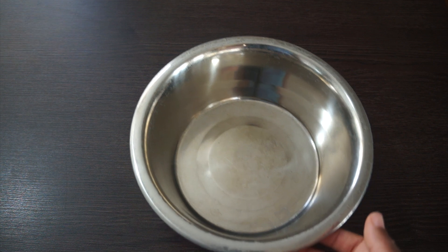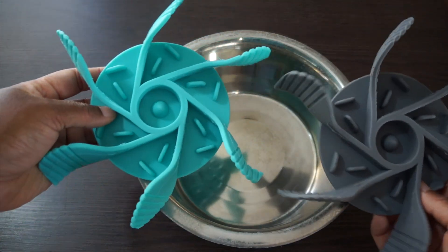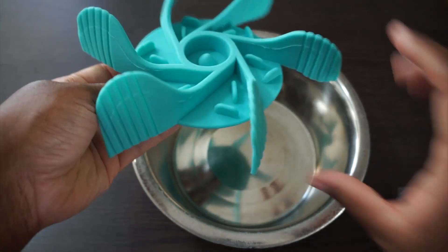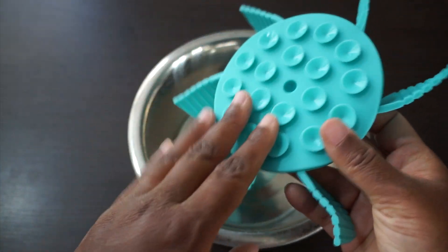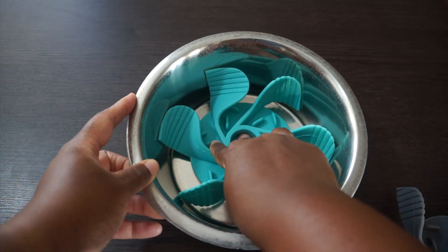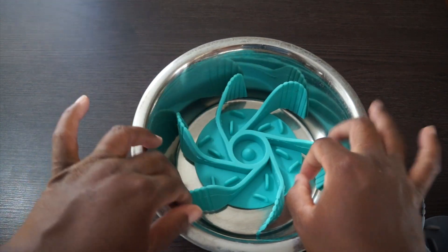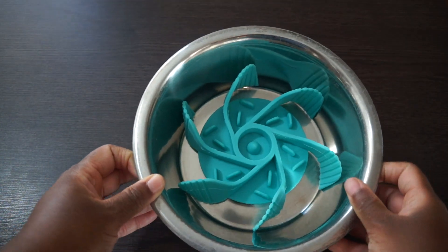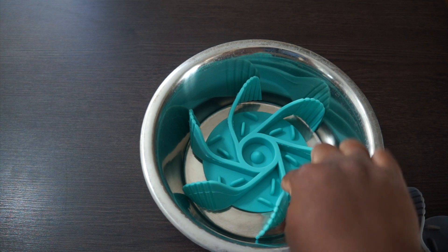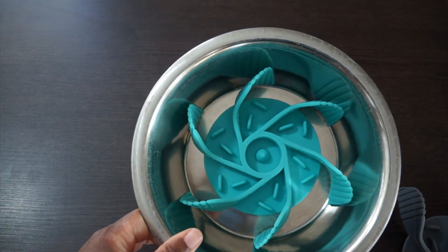I have my dog bowl and a pack of these slow feeders — two of them — and you insert them into the dog bowl. It helps your dog slow down from eating their food really fast. On the back there are suction cups to suction it right in there. It fits pretty good, and you just put the food on top and they kind of have to figure out and work their way, moving slow to get the kibble from around those grooves.